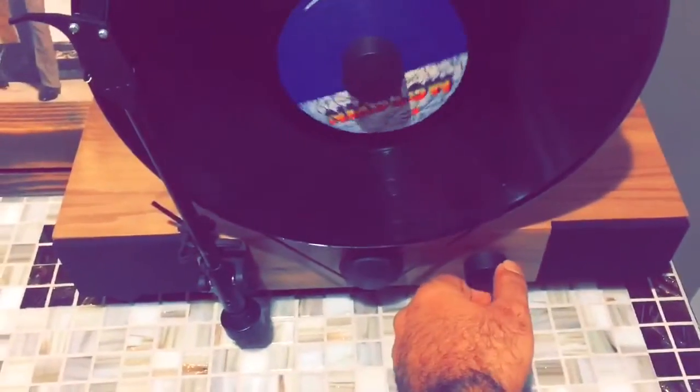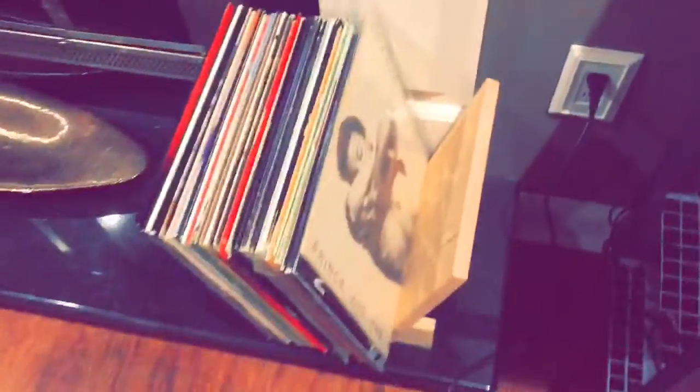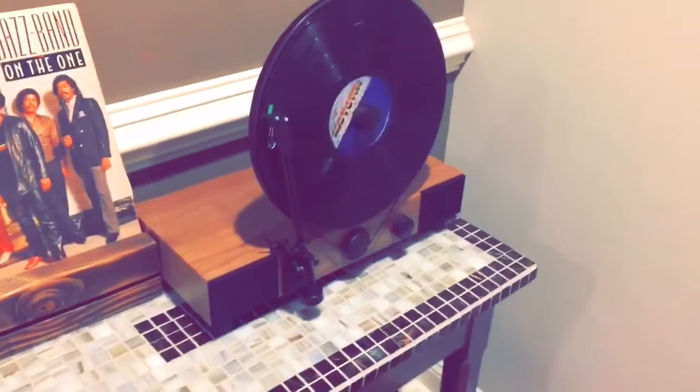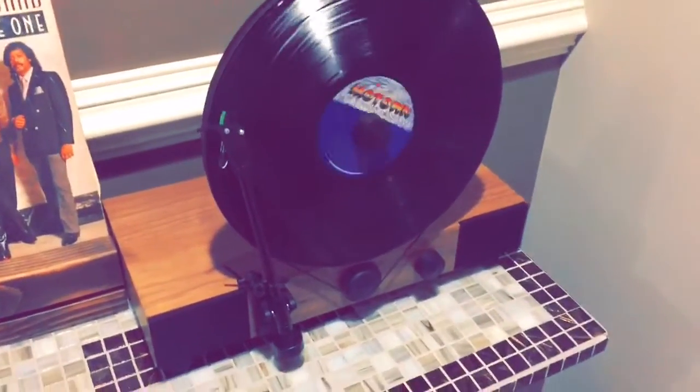I've had this for a couple months now and I love it. Got me listening to my records again — got a whole bunch over here. I really love how I get to display the record as well. It's a great conversation piece when you have friends and family over. Definitely, highly recommend it.